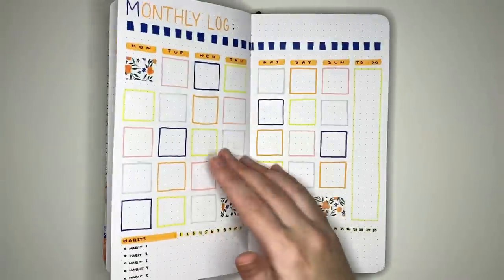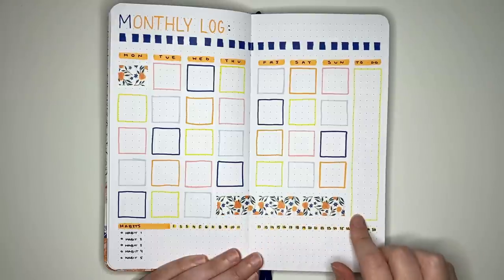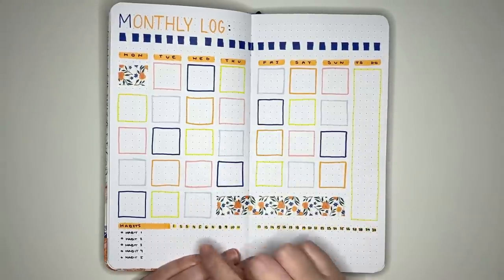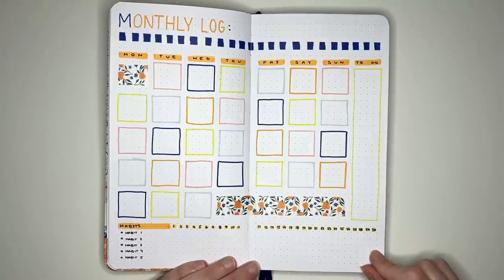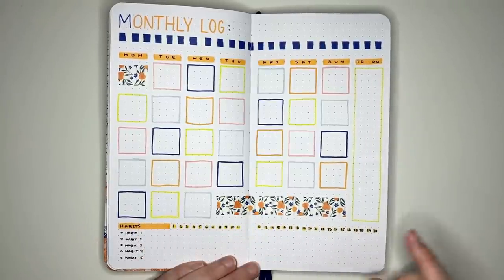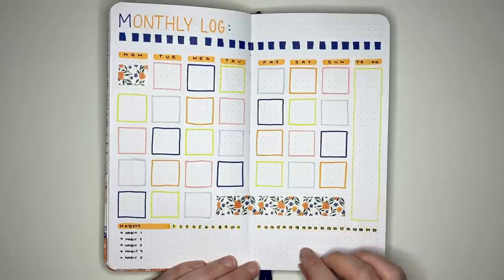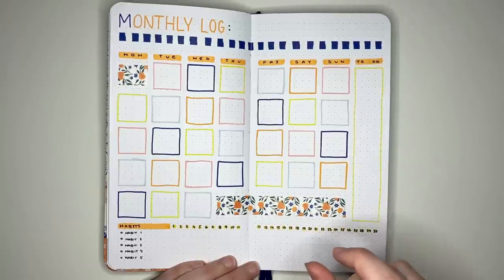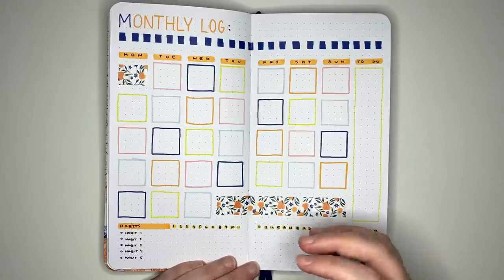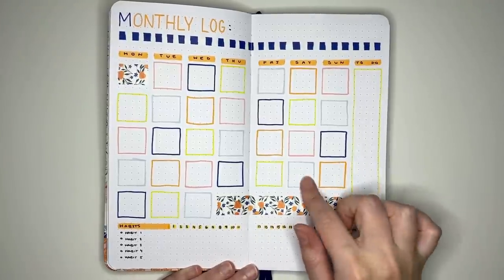Another monthly log takes up a full spread, with a calendar layout, a to-do list section, and a habit tracker at the bottom listing habits with day numbers to track against. With this layout, the writing space is smaller so you'll want small titles or small handwriting. It's a cute layout though, and I like the combination of calendar with tracker.